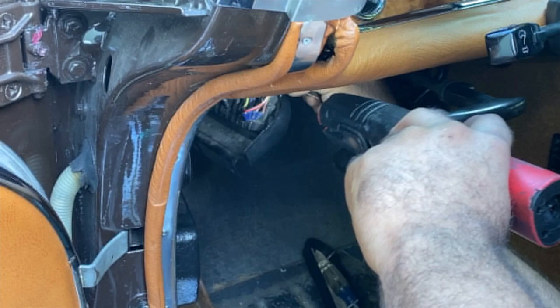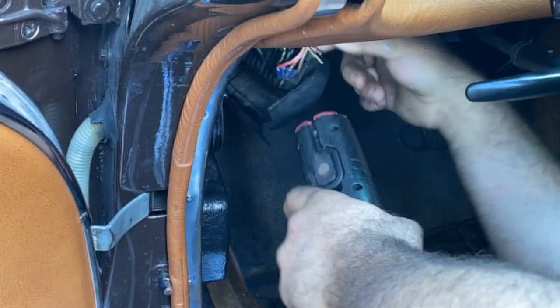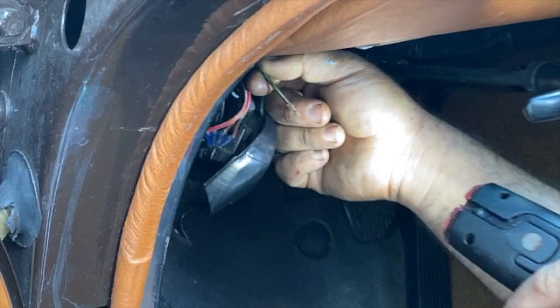This is our 12-volt power supply right here. When I went to charge my phone while test driving this car, I was unable to get power to it. After some investigation, I found that somebody had actually disconnected the lead at the car's fuse panel — the green, yellow, and black lead going to the 12-volt power supply at the fuse panel.